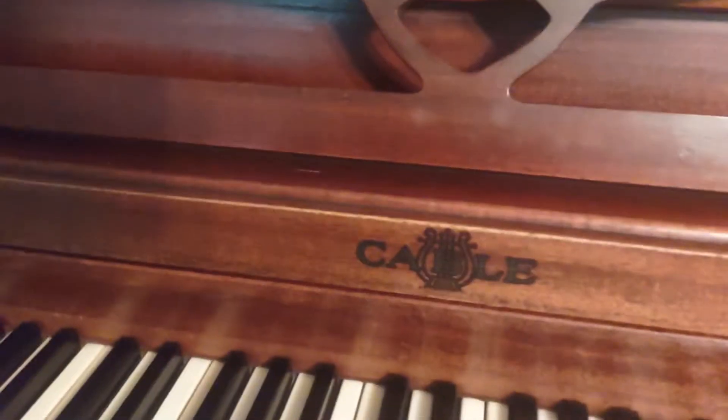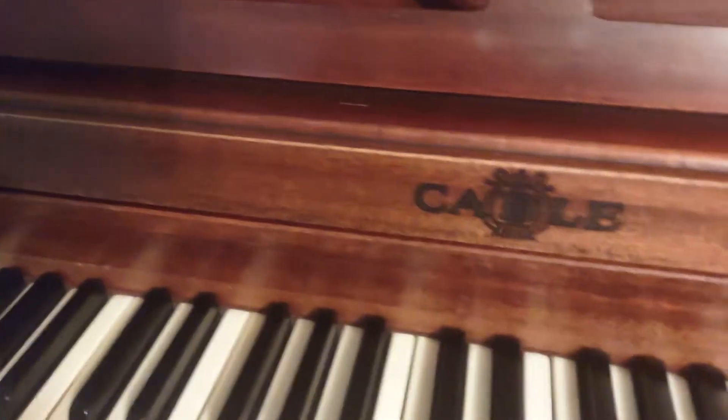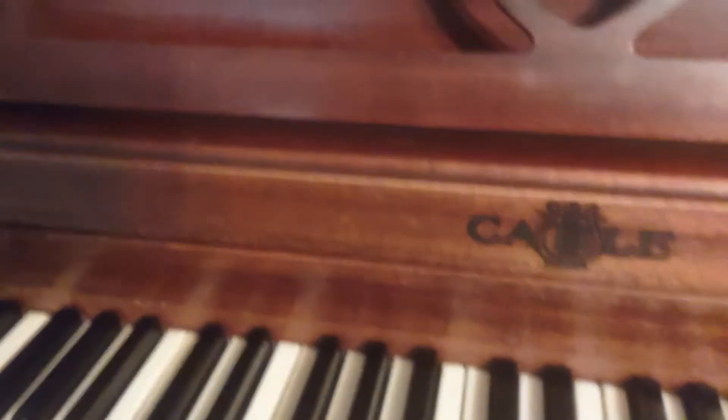The last time I made a video of this piano was over by a window, right over there. After getting it tuned, yes I still played it, but because it's been sitting by that window, it's been going out of tune.